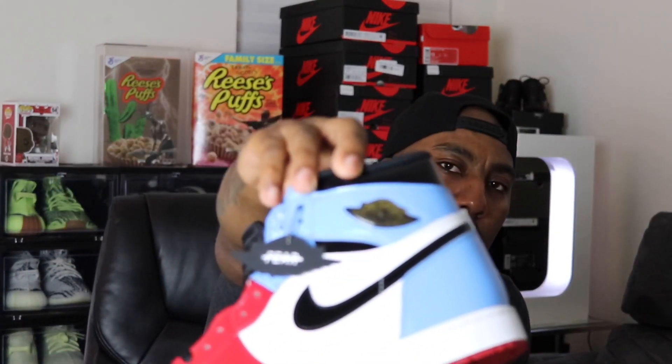I definitely got two pairs of this — I got a size 11.5, which is my size, and I got the money size, size 8. I'm just going to sit on it. They also have that $160 price point, and you can't go wrong with that. I think it might start at the $175 to $170 price line next year in 2020.